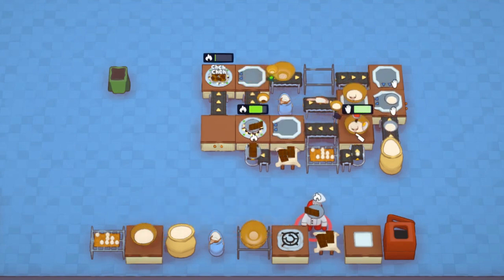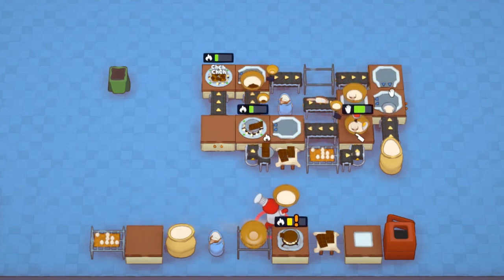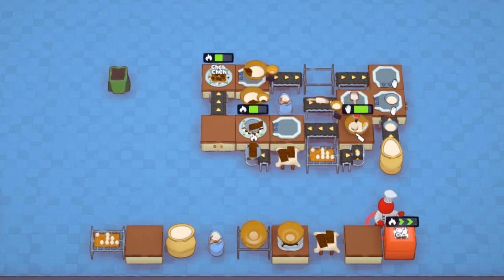Now pick which flavor you want to add to the batter. We are doing chocolate, which needs to be melted down before it can be added in. Pour the flavored batter into the cookie sheet tray and then bake the tray. As we've been doing this manually, you can see the automated setup above has also been running to produce a tray of chocolate cookies.